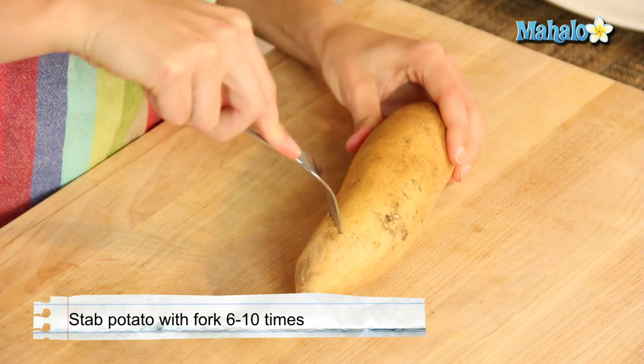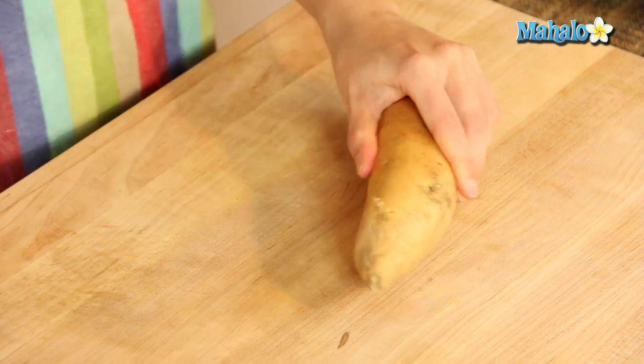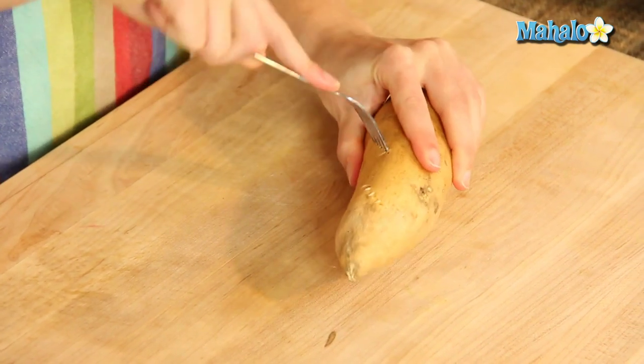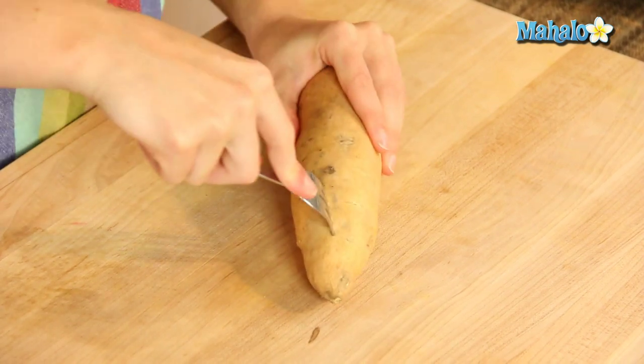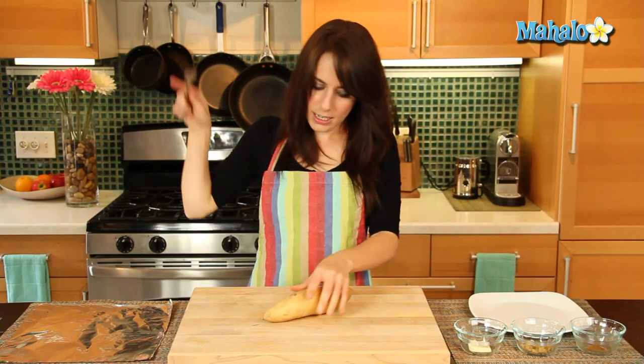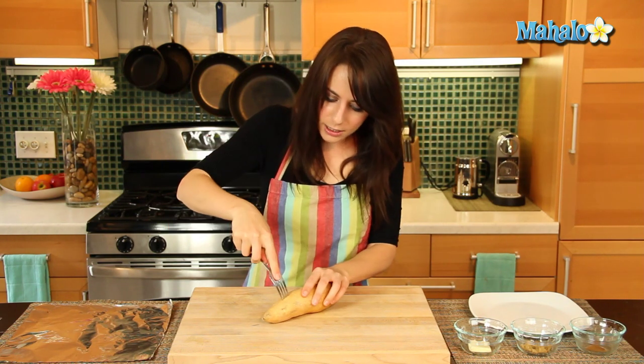So we are going to really press in. See, my tines have gone in about a quarter of the way, and we are just going to pierce this little guy sort of randomly, equally all over. So you could use some muscle here, because you don't want to just do tiny little — that's not going to really help anybody out.